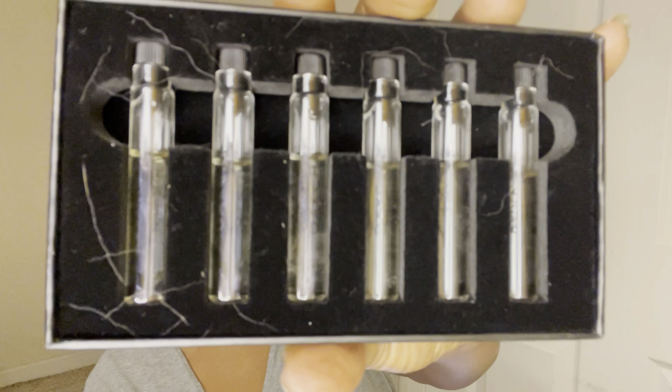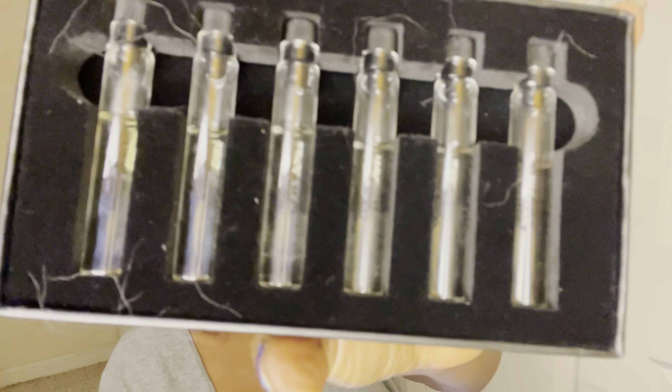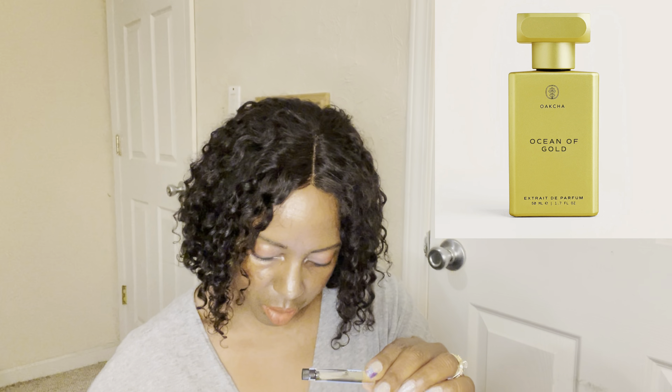I haven't even opened this yet — I have no idea what anything smells like. This is what the samples look like. I let my husband smell these but I personally have not smelled them, so presentation looks a little crazy because he put the vials back. Let's check these out. I have tester strips and I'm just going to dab onto the strip and go from there. The first one I'm grabbing — these are hard to read — it is called Ocean of Gold.